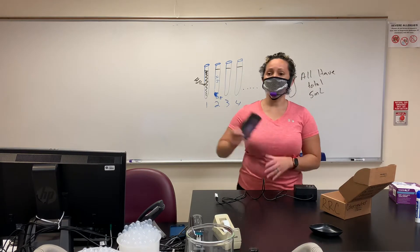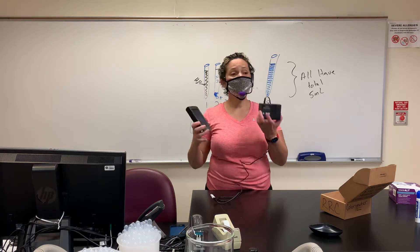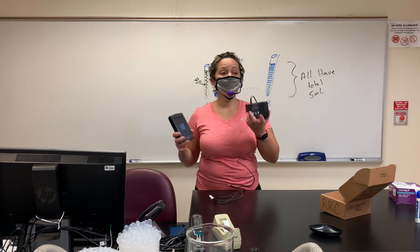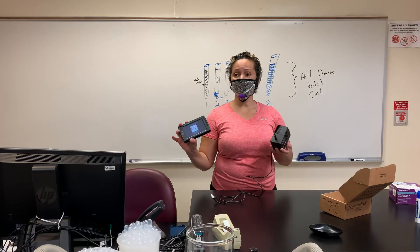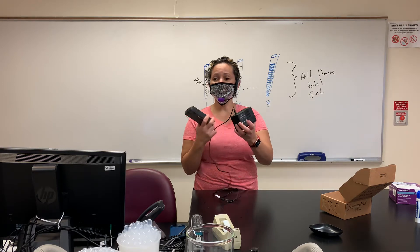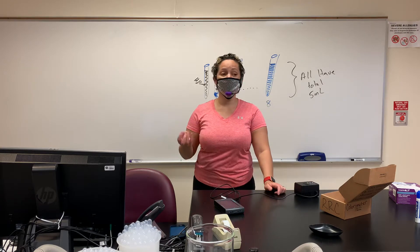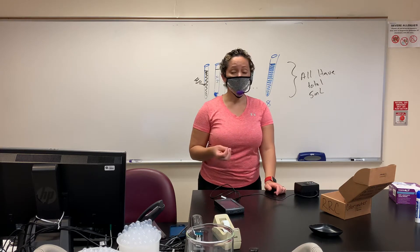We have our cute little computers, and you're going to get an opportunity to use these computers. We can hook them up to a lot of different accessories. The accessory we're going to use today is going to be our colorimeter. Our colorimeter is this little machine here that is going to help us get the value of how much light is absorbed by our pigments.